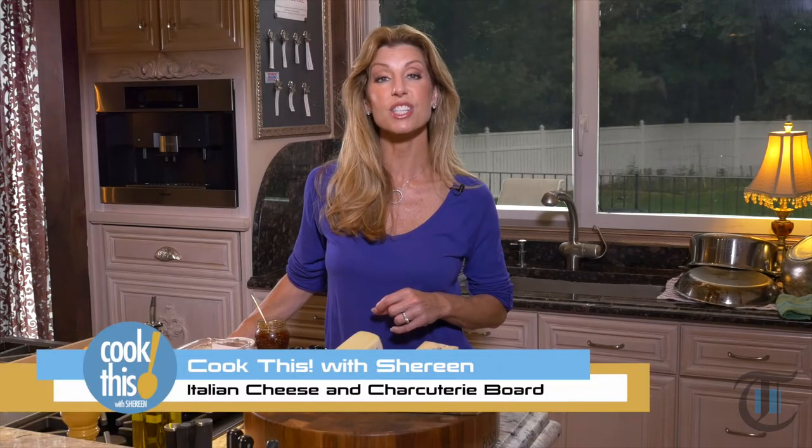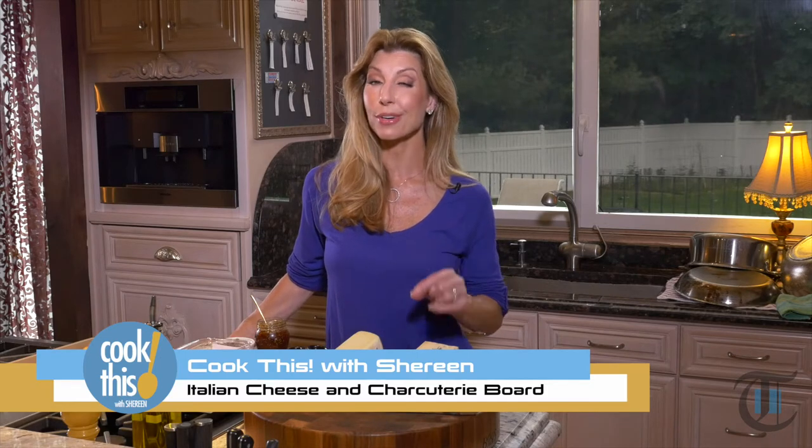When I'm entertaining, my favorite thing to serve before dinner is a cheese and charcuterie board. It's super easy to put together, no cooking required, and everyone loves it.